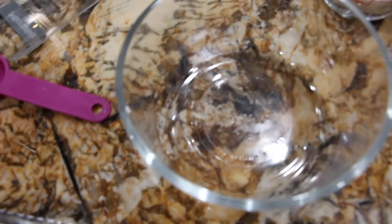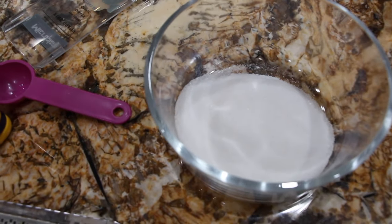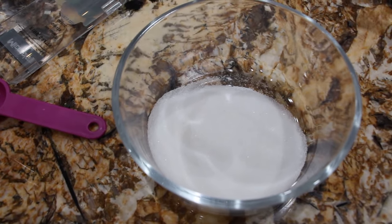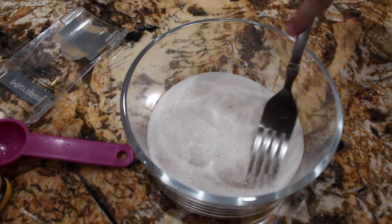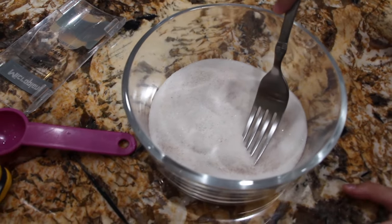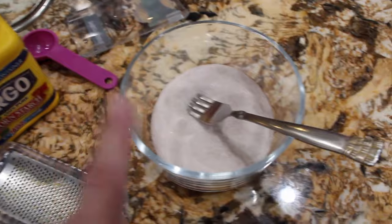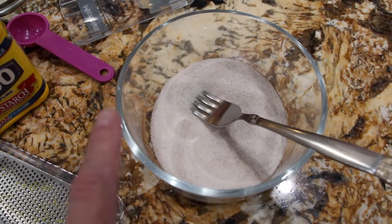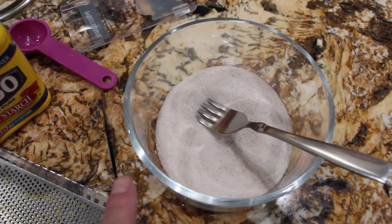In another bowl I'll put in a third of a cup of sugar and a half a teaspoon of cinnamon. I'll mix it together and leave this off to the side. The cinnamon and sugar is to go on top of the tortilla shells after I get done frying them.